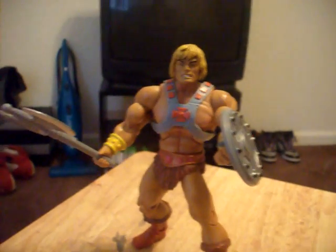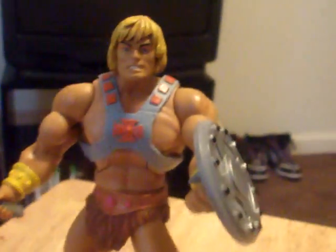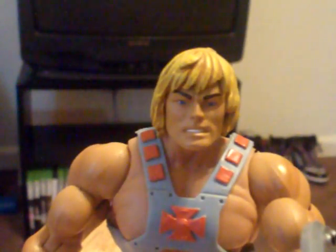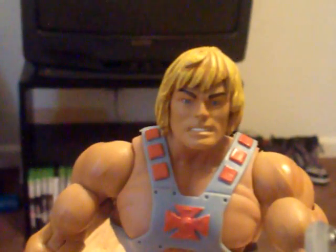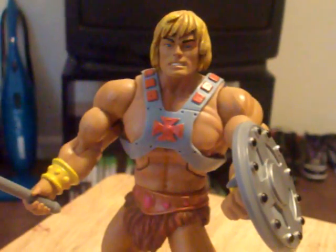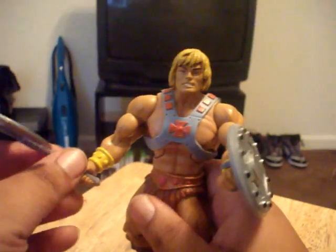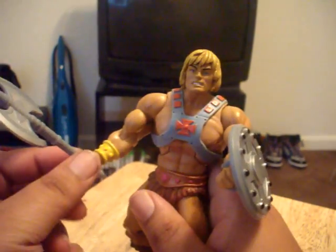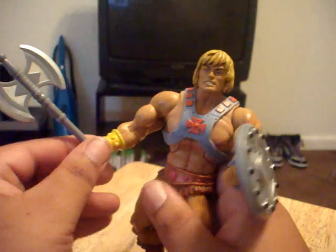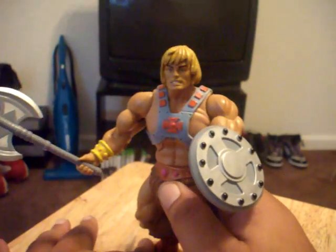The head sculpt is nice on it — yeah, the head sculpt is real nice. It's got the basic articulation. I'm not going to get into that too much. But since this was a two-pack, it came with the metal axe and the shield, so I don't have a power sword for it.